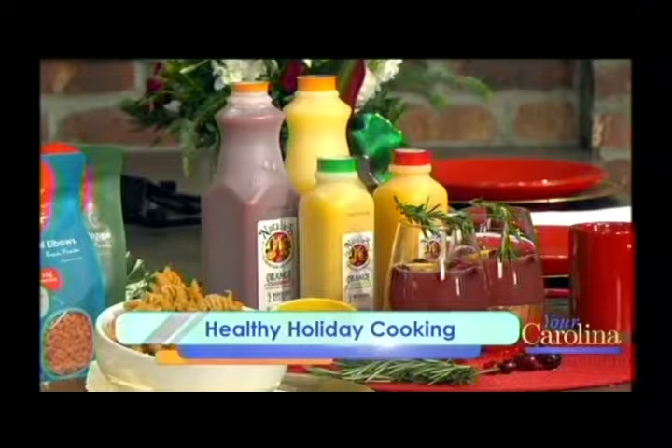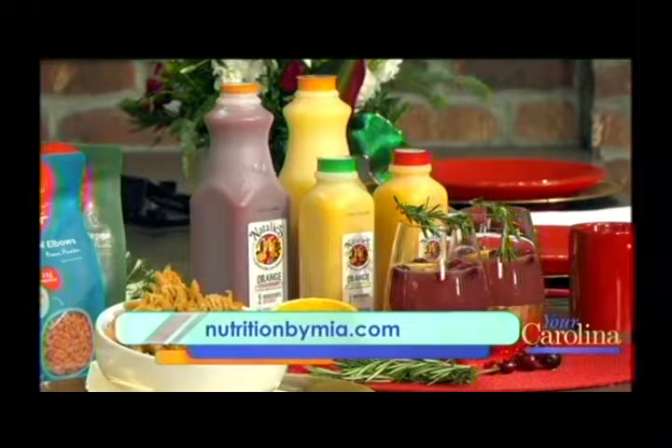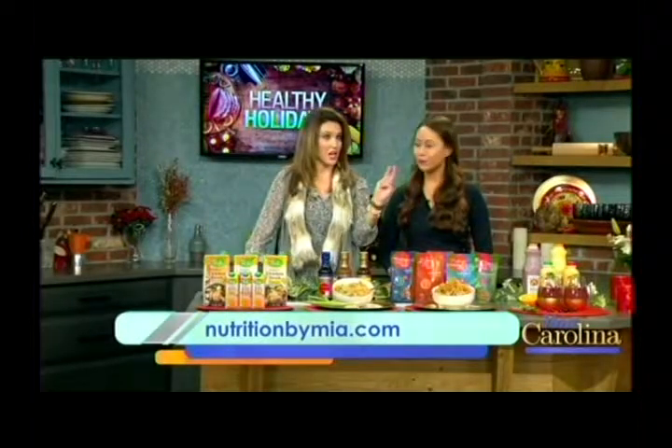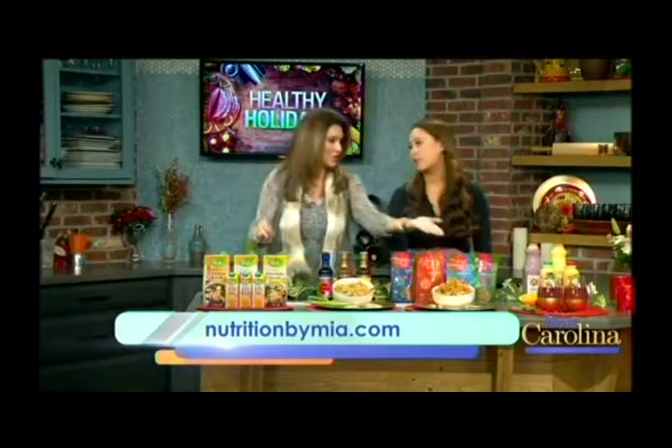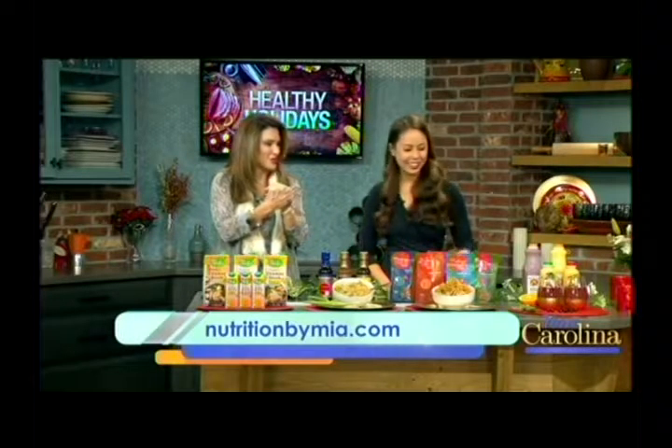When it comes to your holiday beverages and cocktails, I recommend sweetening them with 100% juice instead of sugar or syrups. This is Natalie's Orchid Island Juice Company, and their juices are great because the only ingredient is the fruit they're made with — no extra sugars or preservatives. They're based in Florida, so their juices are made to order, meaning they're incredibly fresh. You can find the cocktail recipe on my website — it's made with their cranberry orange juice. It can be an adult cocktail or kept kid-friendly, and the garnish looks so festive.